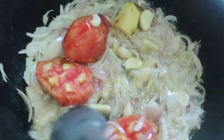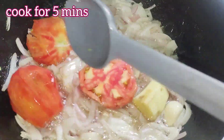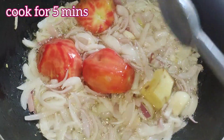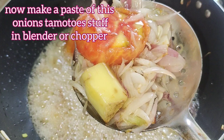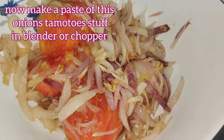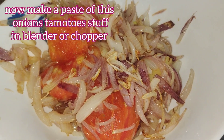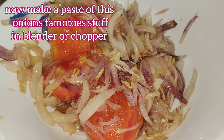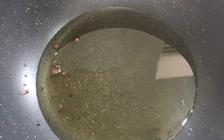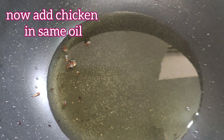Fry everything for about five minutes until the onion becomes a little golden, then separate them and blend in a chopper or blender to make a thick paste of garlic, ginger, onion, and tomatoes. I'm blending mine in the juicer. Now in the same oil, add the boneless chicken cubes.